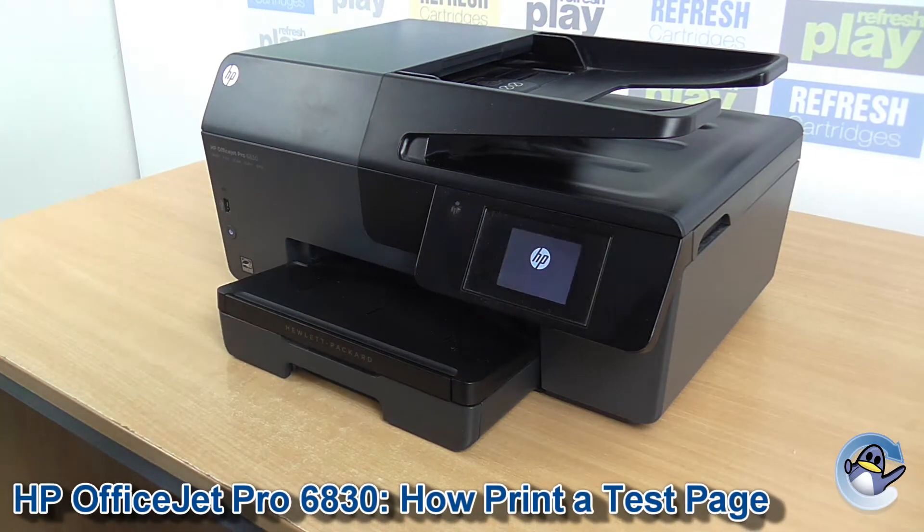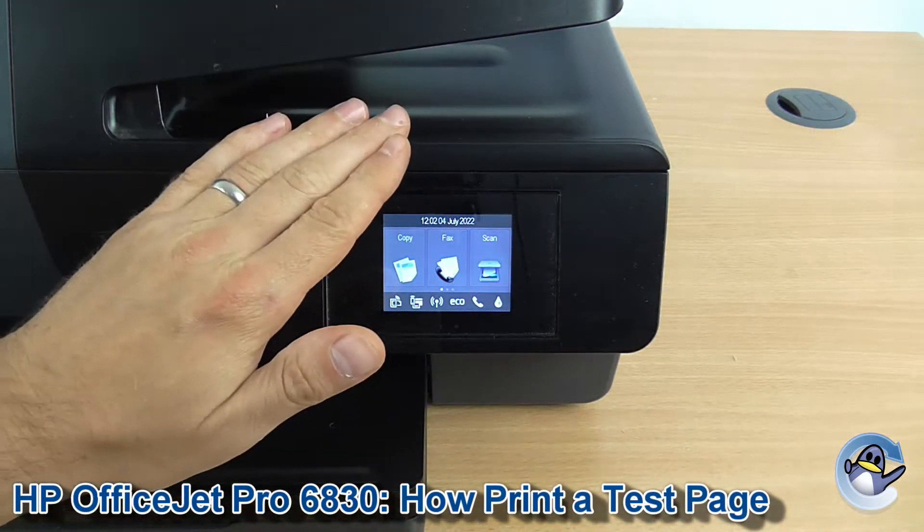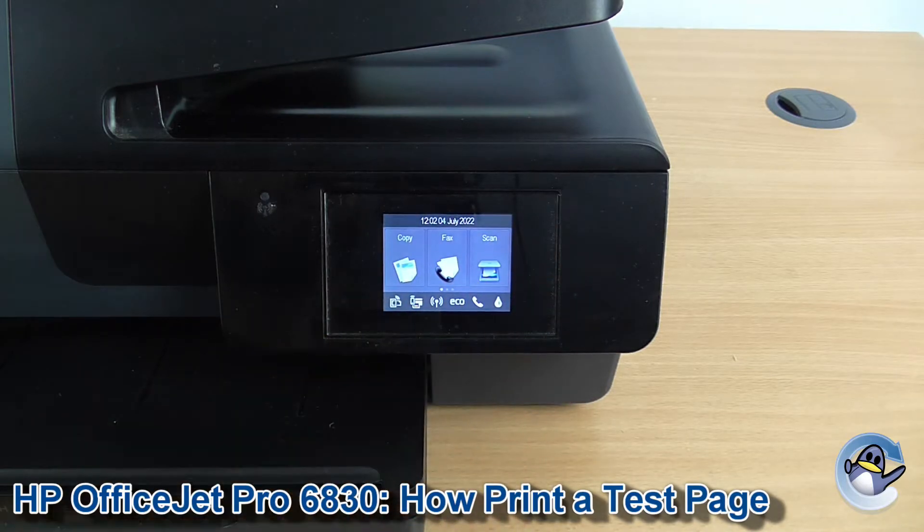Hi there, today I'm going to show you how to do a print quality test page on your HP OfficeJet Pro 6830. Now this is nice and simple — it can be done from the printer itself using the touchscreen you can see here.